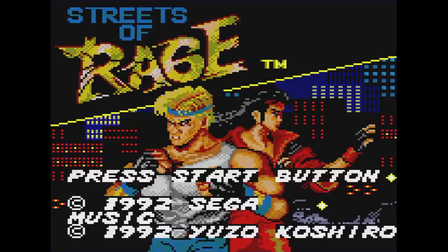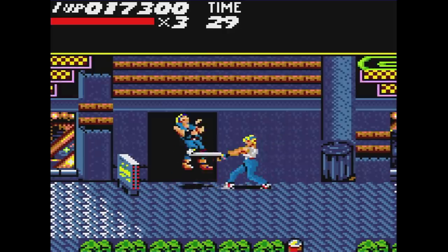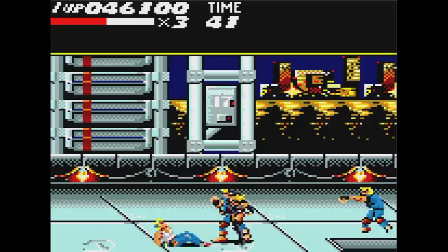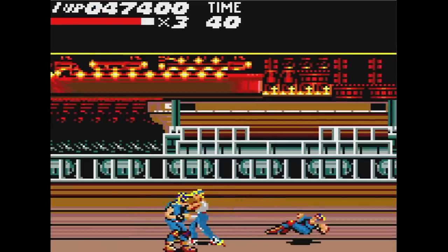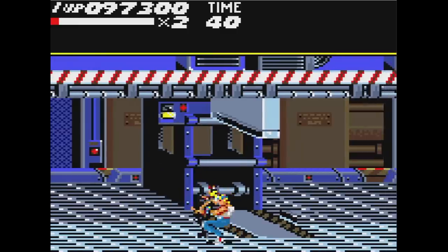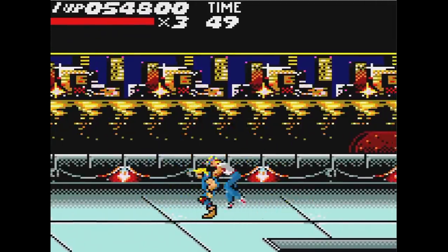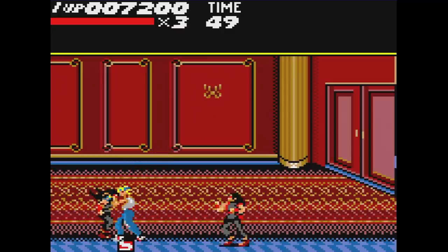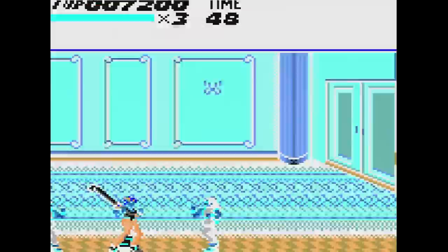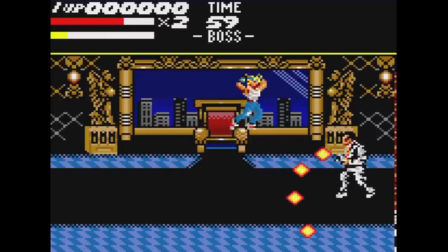Streets of Rage was released on the handheld in 1992. In this one- or two-player game you can pick from only two characters, Axel and Blaze. The game plays pretty well once you figure out the best strategy: regular punches and kicks are hard to pull off because once you get close to enemies you automatically grab them, so for most of the game you'll be throwing everyone around. There's more than a few throw moves so it doesn't get too mundane. If you get hold of the pipe, it's devastating. Specials are found when you break boxes and take effect immediately. The music was done by Yuzo Koshiro and it's good for the Game Gear, though a far cry from the amazing Genesis soundtrack. Still, I beat this the first time I played it and enjoyed it.